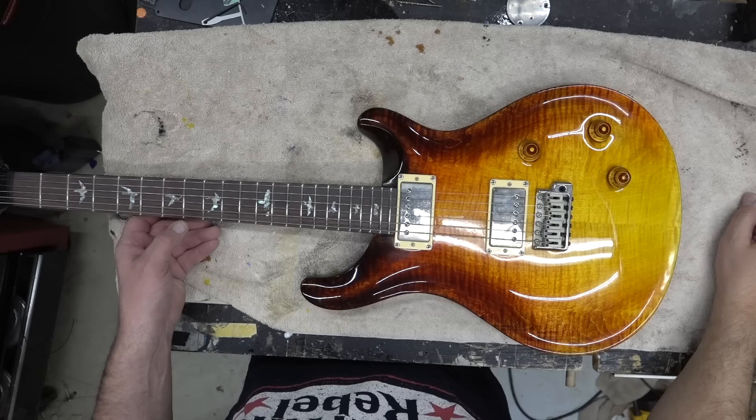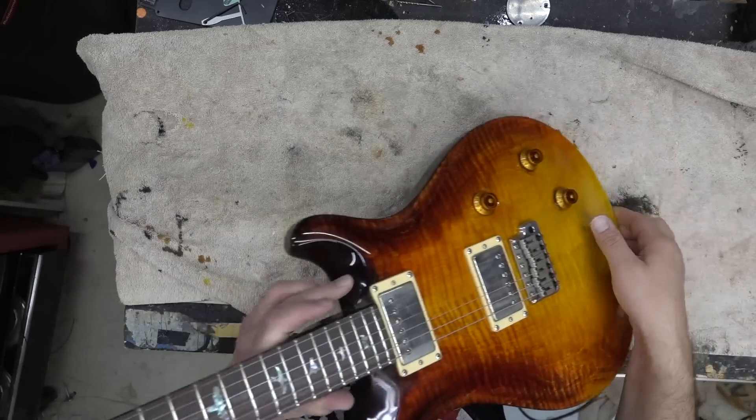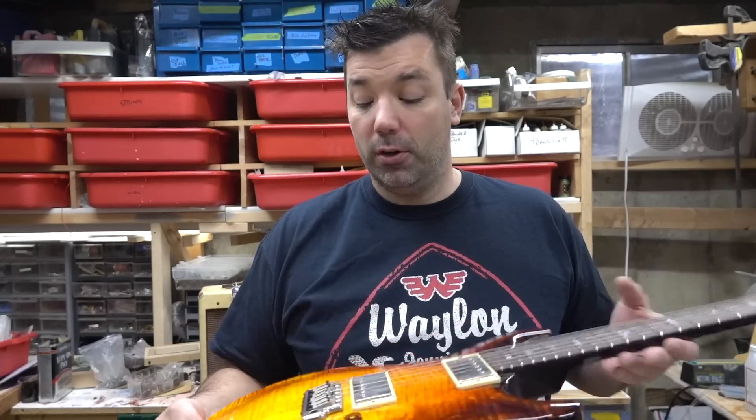What's going on guys? Just wanted to close out a project that I've been sitting on for over a year and a half. This was the Paul Reed Smith restore that I took on, and really it's nothing I will ever recommend to anyone doing.